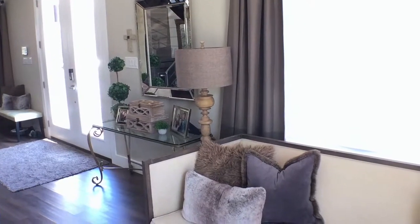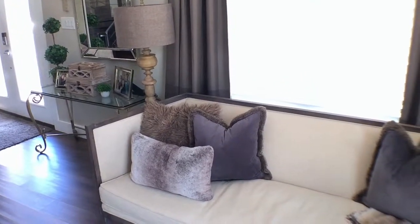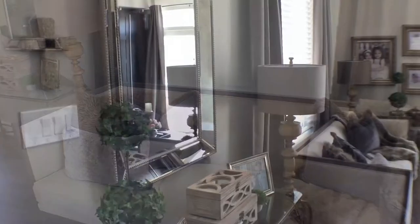We live in a Philly row home on a corner property, which is angled. We decided to put our front door in the middle, which helps square off the room. The problem? Dealing with an angled wall.